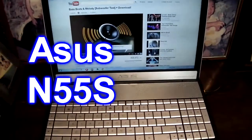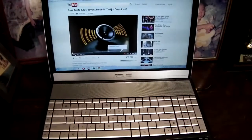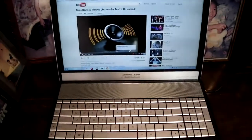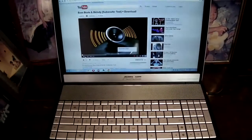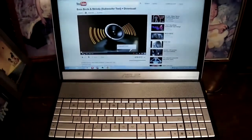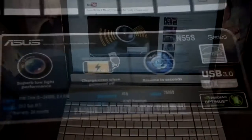Hello YouTube! Today I would like to give a demonstration of this ASUS N55S model. I would like to show you an audio demonstration and some graphics demonstration as well. My main purpose in doing this video is to show you — before I show you the audio playback, let me just zoom in and show you some specifications of this model.